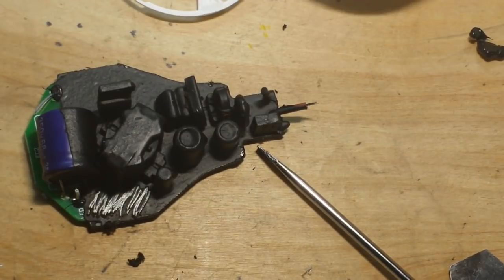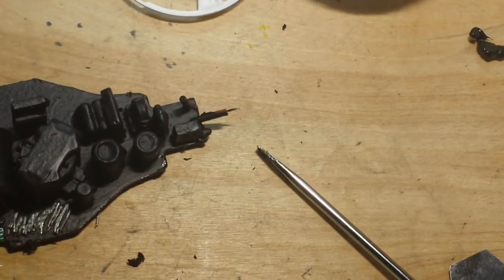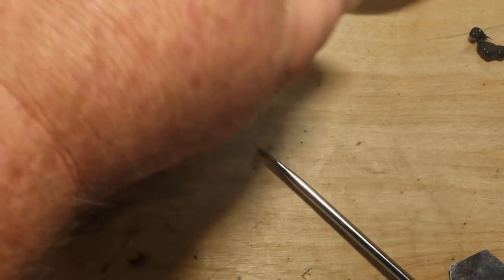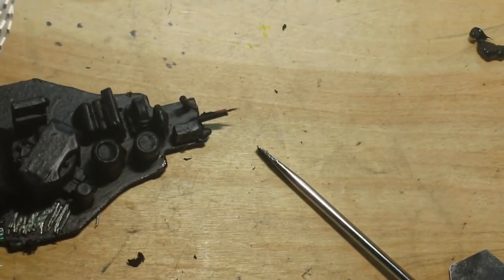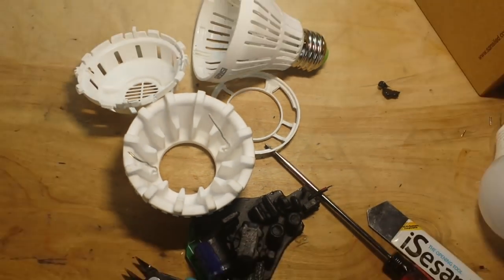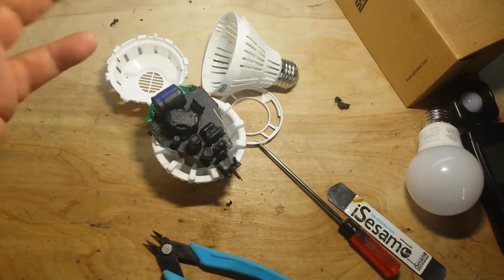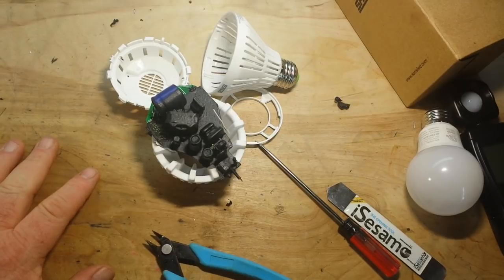The bulb itself is quite nice. From what I can see of the construction, they've done their homework. They've added this large ceramic element for cooling, which is all very nice. I just wish they hadn't potted the circuit board so we could take a better look at it.